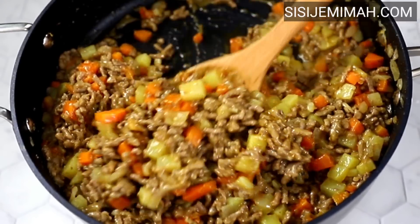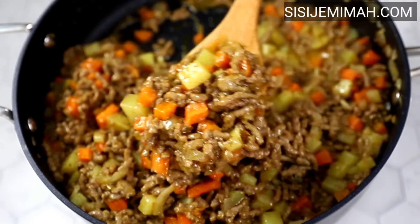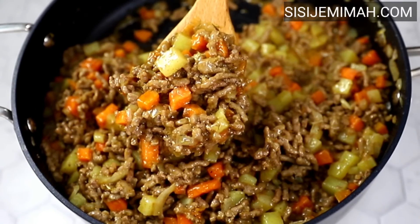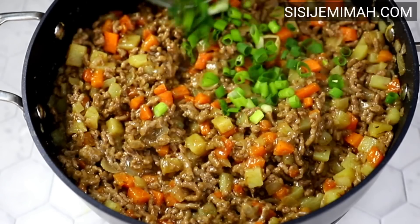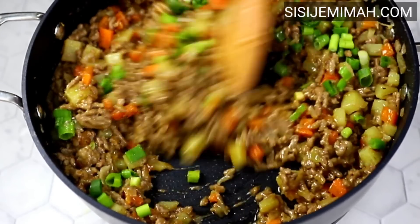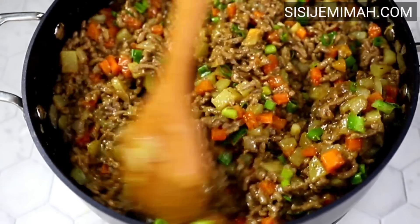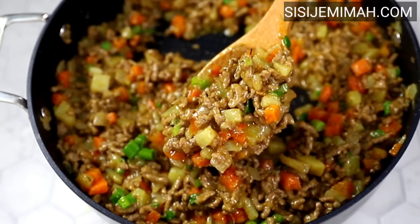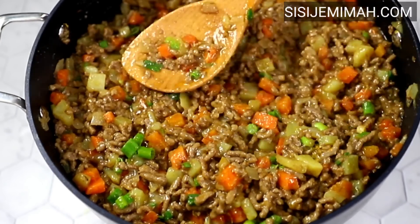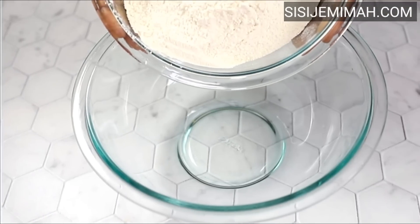I'll combine thoroughly and as you can see, the more I stir the more it thickens. Once it's thickened to my satisfaction — honestly this was so good, I just kept snacking on it — it's time to add my spring onions. Combine thoroughly and leave to simmer for just a minute. Now the filling is cooked and we'll set this aside.